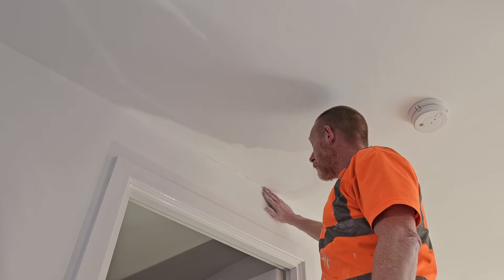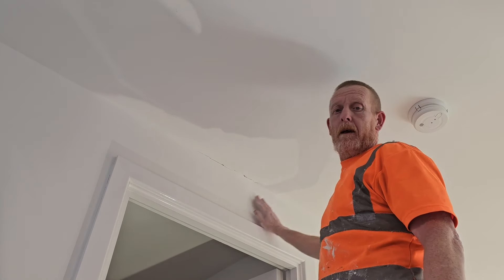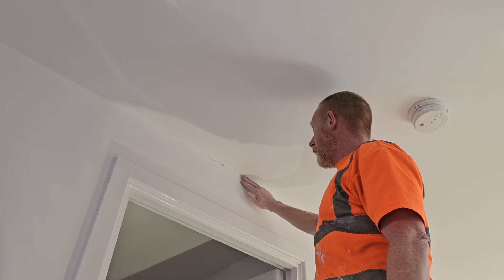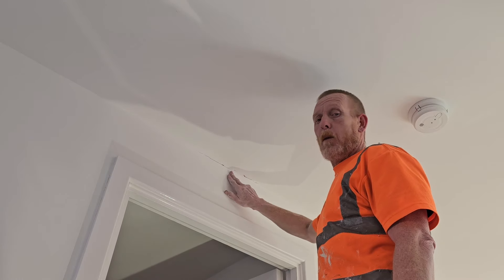Welcome back to the channel. So today we've got some shrinkage. We're in a new build, it's a timber frame property, it's an internal wall. Today I'm going to talk you through what happens, why we get it, and how we repair it.